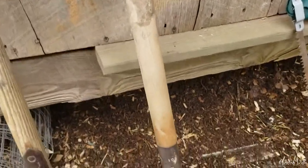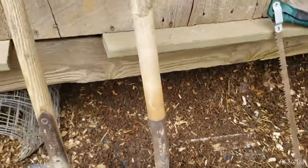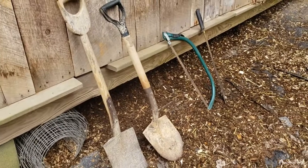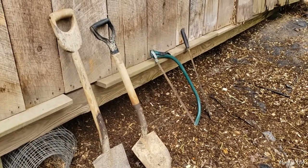Then there's this shovel here. I liked using this short shovel because when I was in the deeper parts of the trench, I wasn't fighting a long handle.